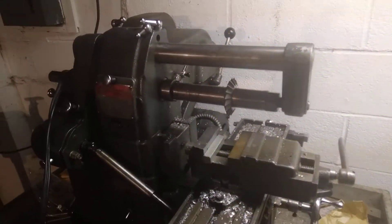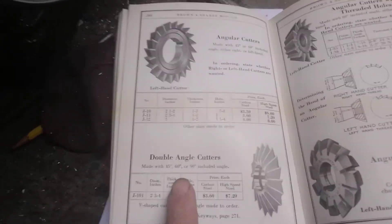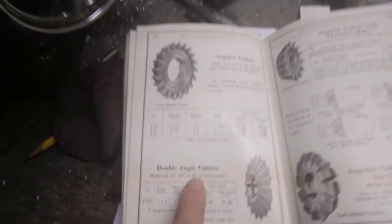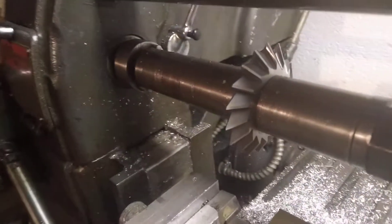All right, tonight on Saturday Night Shop Talk we're going to be talking about the double angle cutter. Now there is a 45, a 60, and a 90. This right here is a 60.